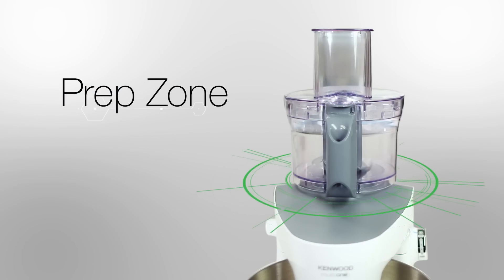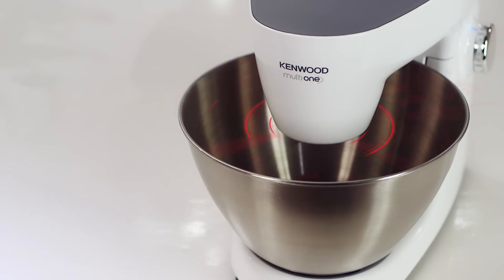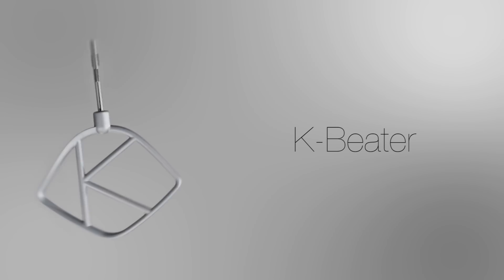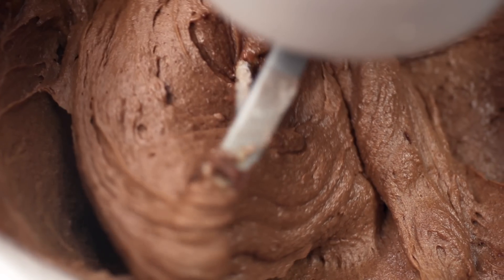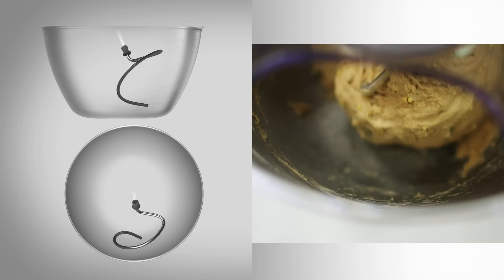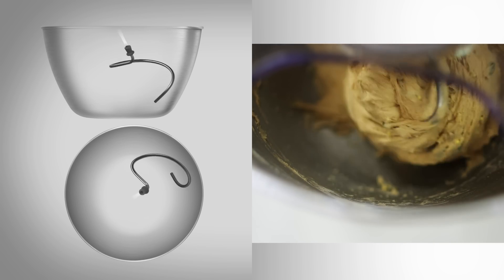The safety interlock and bowl graduations add to the overall easy experience of the Multi One prep zone. The mix zone comes with three baking tools: the K beater for use with cakes, pastries and biscuits, and the spiral dough hook which kneads the dough so you don't have to.